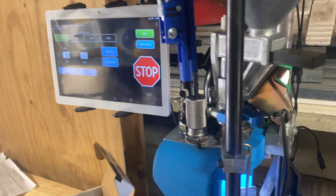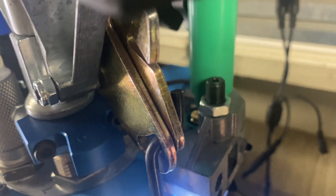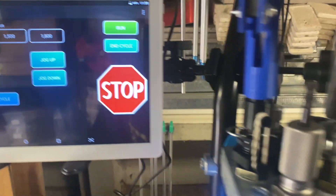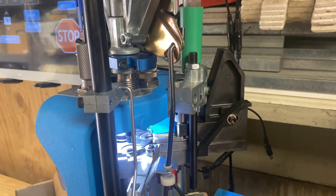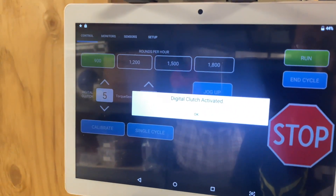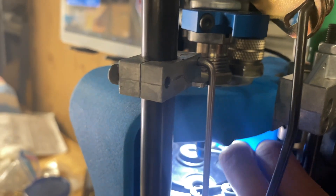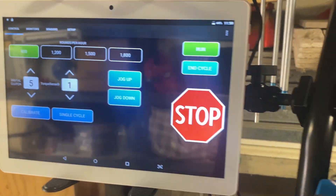Here we go. I want to show a few common scenarios where the press might get stuck and how the Mark 7 handles it. First scenario: an upside-down case, as you can see there. The digital clutch activates — what you do is drop down a bit, clear the case, cycle, and the press resets.